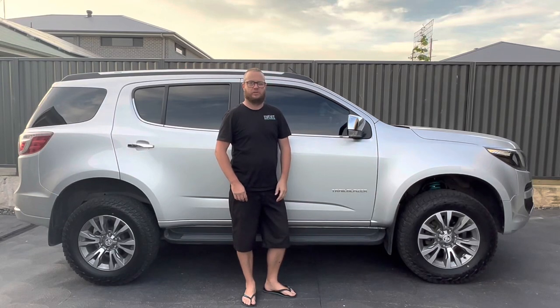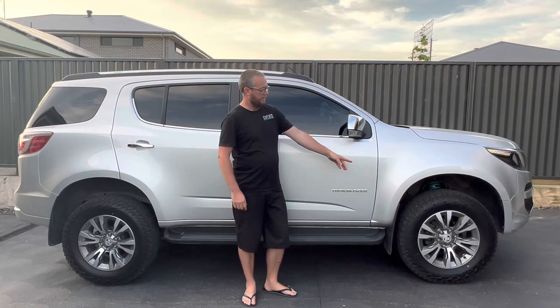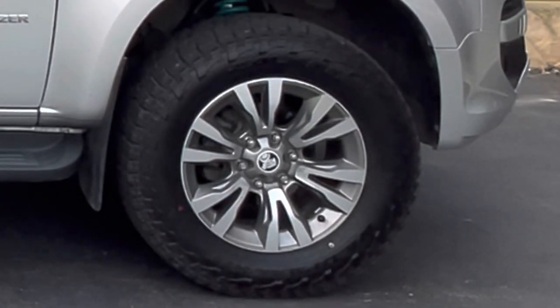In this video I'll show you how I installed a Dobinsons 2-inch lift kit into our 2019 Holden Trailblazer. At the same time we also installed a set of Falcon Wild Peaks, one size bigger than the factory.